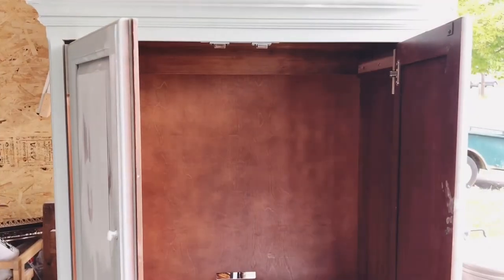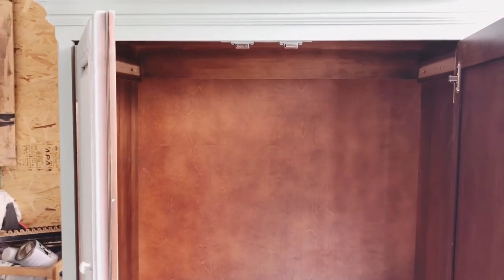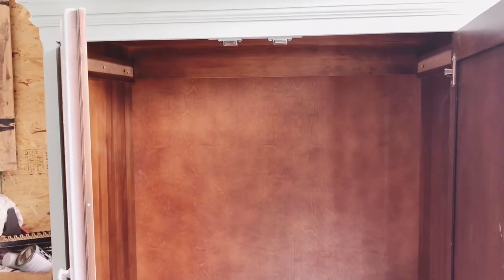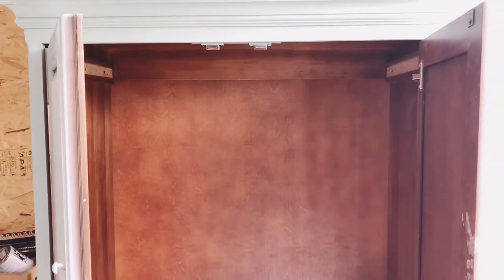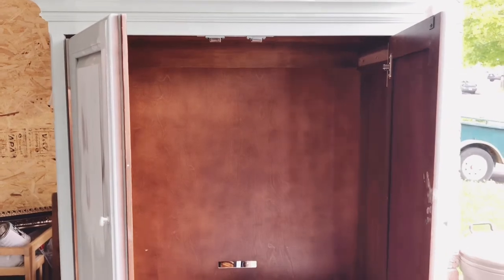I'm going to have really long dry times between coats and I need to do a few coats of primer on the inside of this cabinet before I can get to painting. This piece used to be a media cabinet, but now that it's missing all of the hardware out of the inside, I think what I'm going to do is add a closet rod across the top so it will be useful as hanging clothes storage.